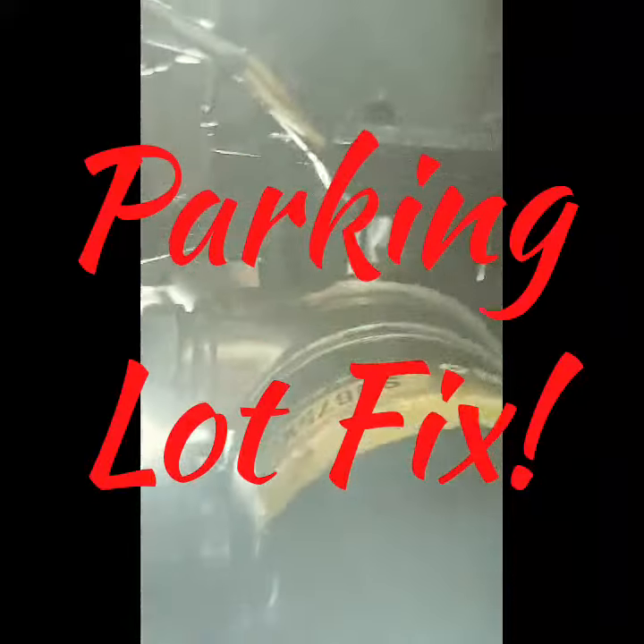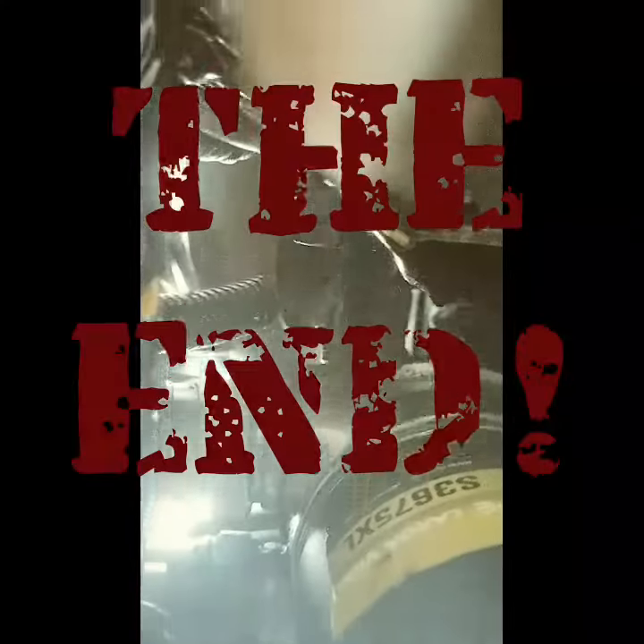This is the finished product right here. It wouldn't be anything if I didn't show you what it looks like afterwards — everything back together again. Now you know, that's it.